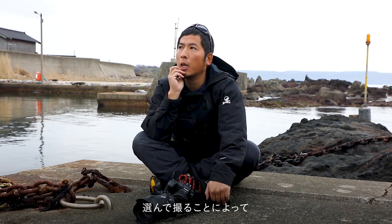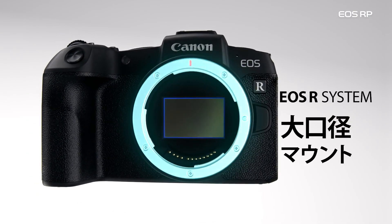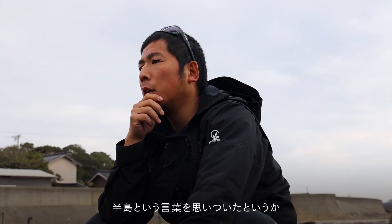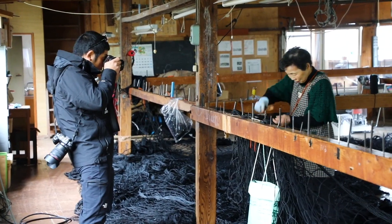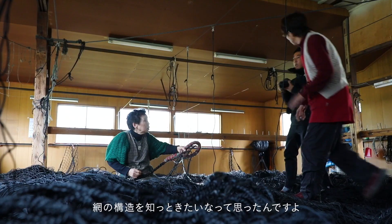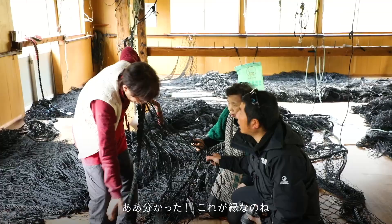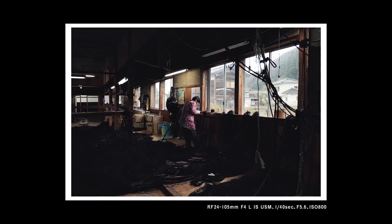Let us briefly go through and discuss the specs. The camera features a 26.2MP CMOS full-frame sensor that is said to be the same sensor as the 6D Mark II, maybe with some tweaks, but the image quality will not be far off. You can always check out the 6D Mark II Flickr groups to get a glimpse of what the EOS RP can offer.